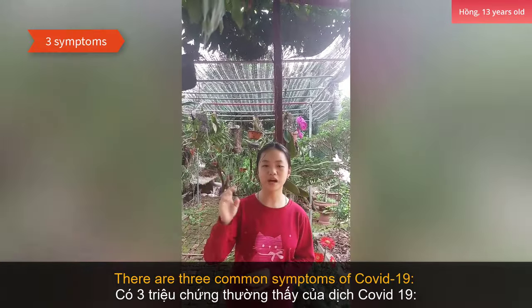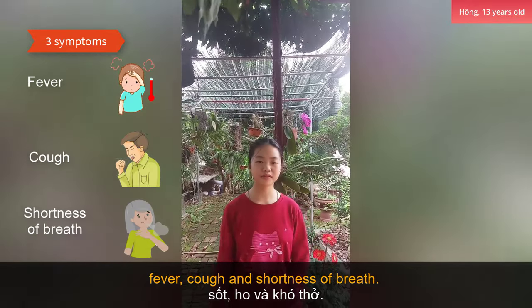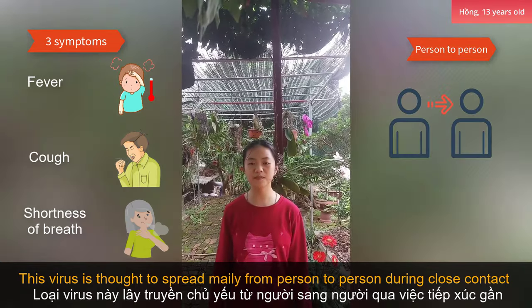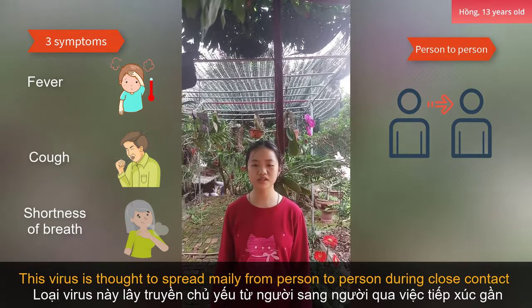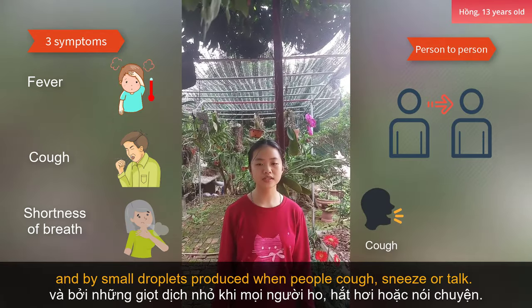There are three symptoms of COVID-19: fever, cough, and shortness of breath. This virus is thought to spread mainly from person to person during close contact and by small droppers produced when people cough, sneeze, or talk.